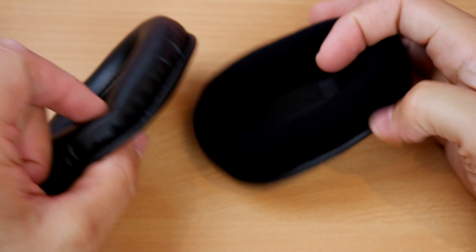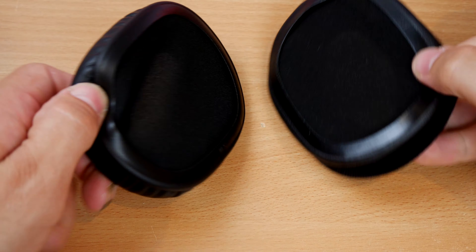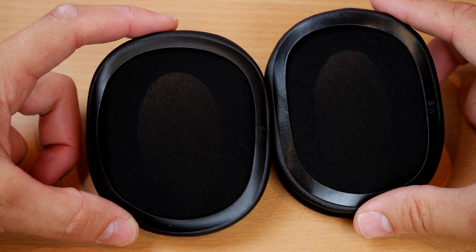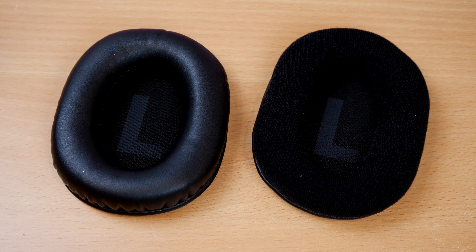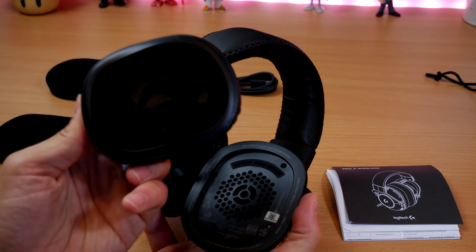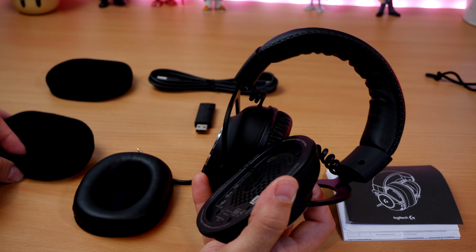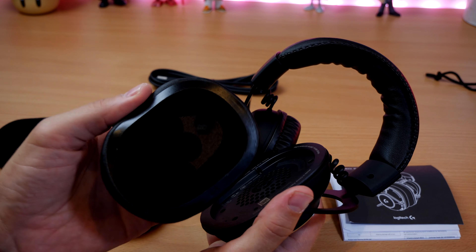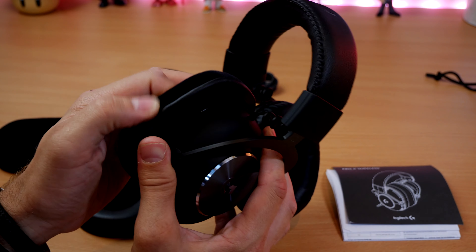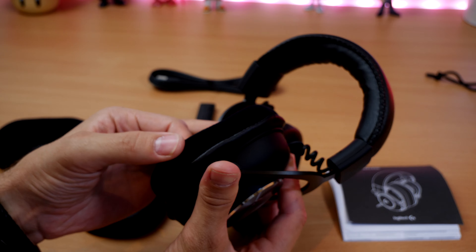The ear cups are fiddly to get on and off though — there's a lip around the edge of the driver which the ear cups sit over, and they take some real convincing. But it's easy enough to do, and it's really nice to have them included in the box along with a carry case and everything else you need. While I demonstrate just how awkward that is in the background, I want to talk about sound, because that's obviously a very important aspect.